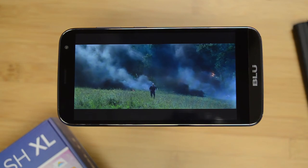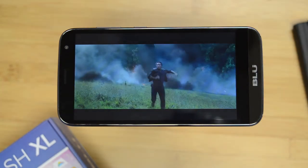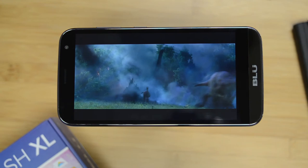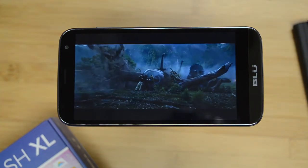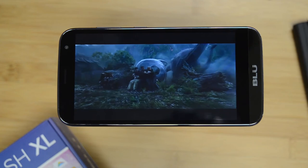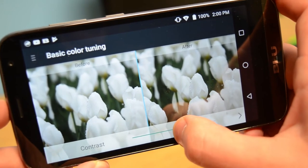On the front there's the 5.5 inch display screen that is pretty nice. Images and videos show up sharp even with it having only a 720 resolution. One thing that is also nice is that you can go into the settings and tweak all the screen settings like saturation and brightness.